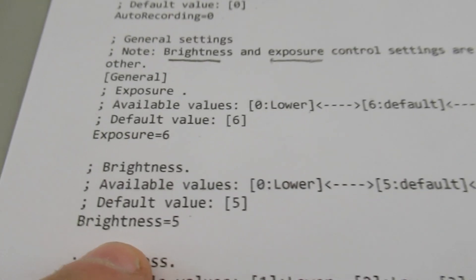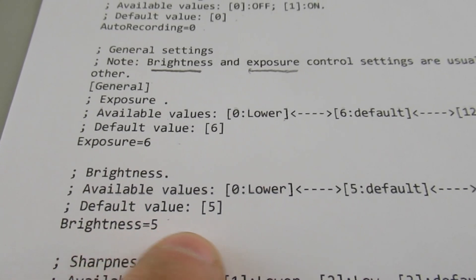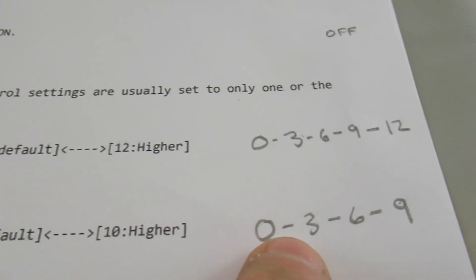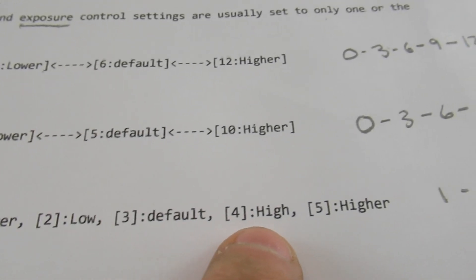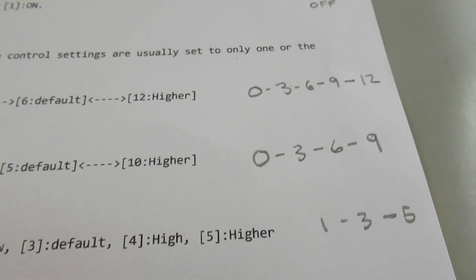For brightness, similar thing — the default is 5, right in the middle, and you can go from 0 to 10. I'm going to test 0, 3, 6, and 9 to see how that turns out. For sharpness, you can also adjust it; the default is 3. I'm going to do 1, 3, and 5 and see if I notice any differences.